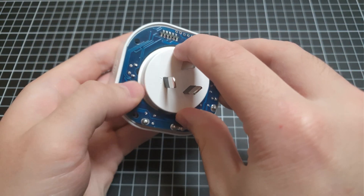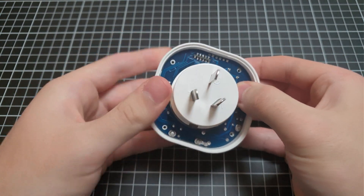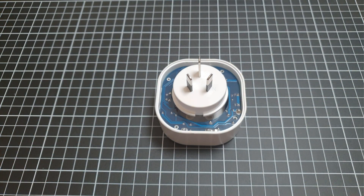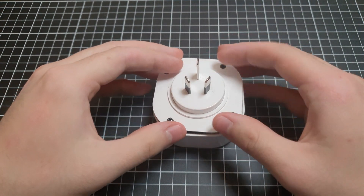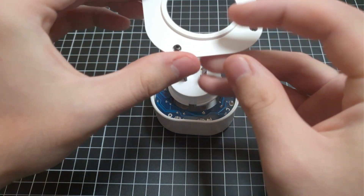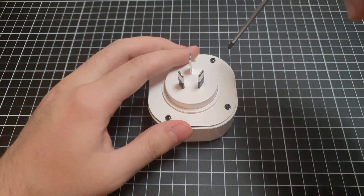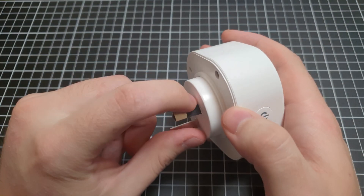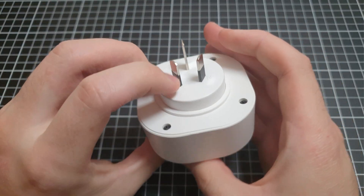There we go. That board just pushes down to line with those holes at the bottom. What I was going to mention is it's nice that it's got these little insulator thingies on here — that's all just standard. Pretty solid little unit.